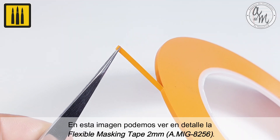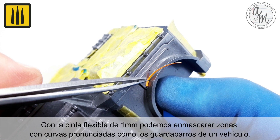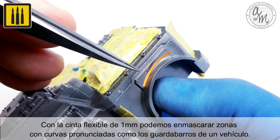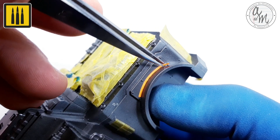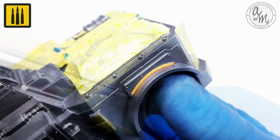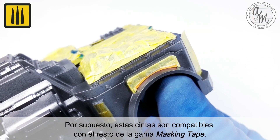Here you can see in detail the Flexible Masking Tape 2 millimeter. With the Flexible Masking Tape 1 millimeter you can mask areas with sharp curves such as mud guards of vehicles. Of course these tapes are completely compatible with the rest of the masking tape range.